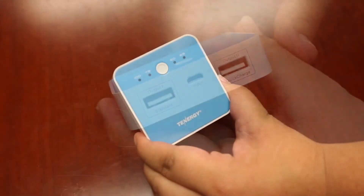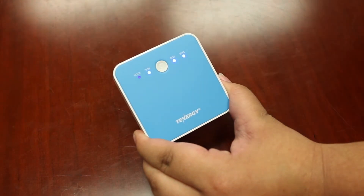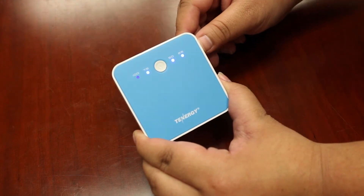To check the battery capacity left in the power bank, simply press the small button on the center of the charger and the LED lights will indicate how much battery life is left: 25, 50, 75, or 100%.